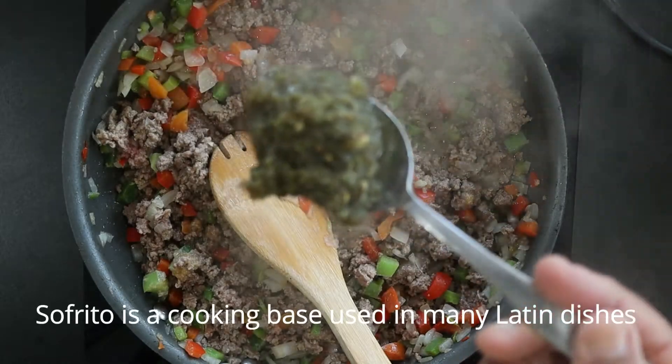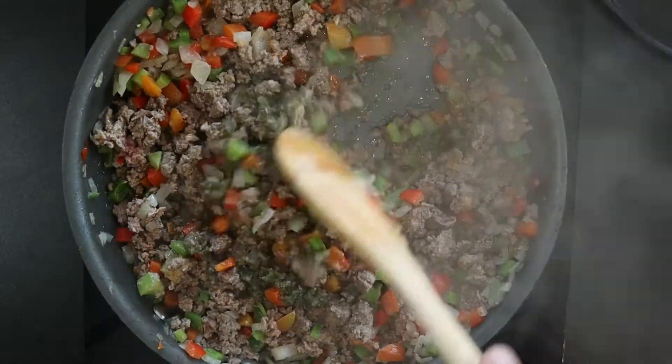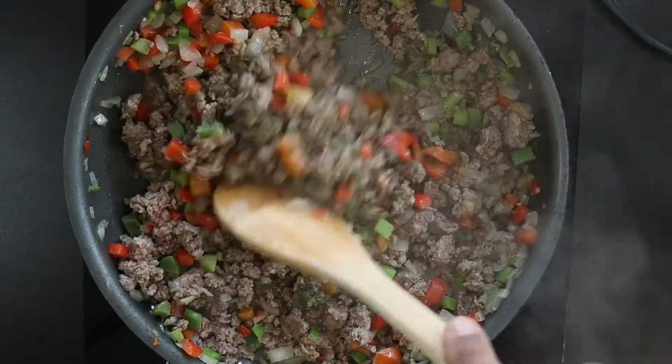Add 1 tablespoon sofrito. This is my homemade version — click the above link for the recipe. Sauté for another 30 seconds.